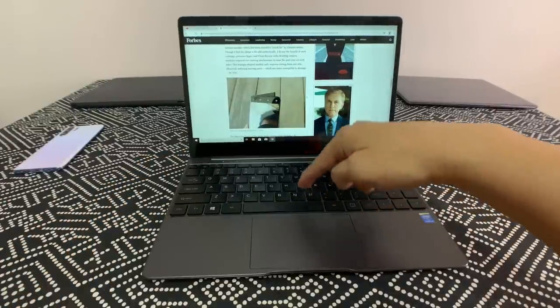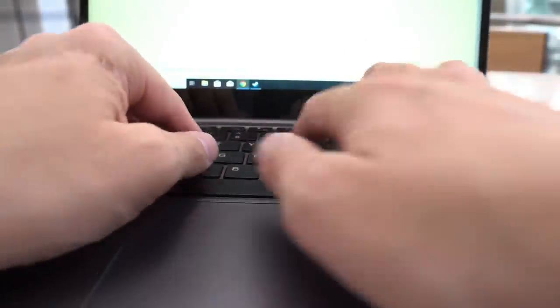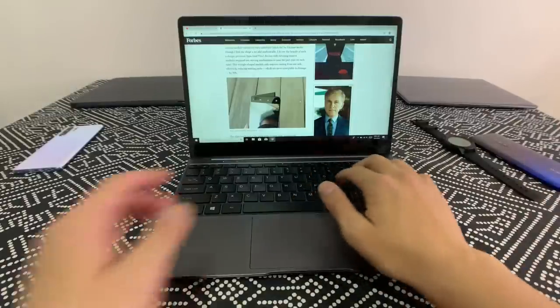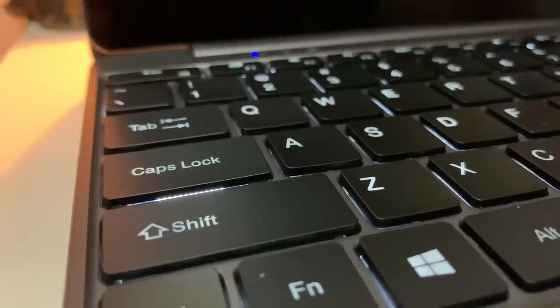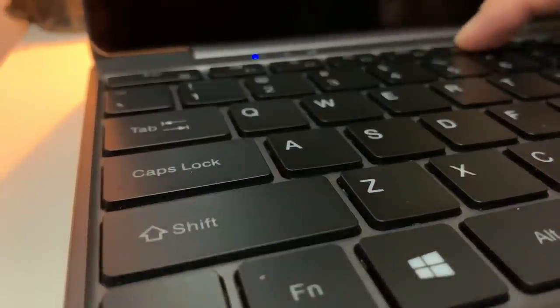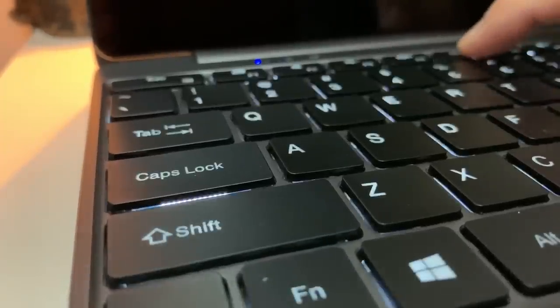Back to the keyboard — these keys offer about 1.5mm of travel and I can type very accurately and easily. It's much better than Apple's butterfly keyboard. The keys are also backlit with two levels of lighting, so you can use this laptop at night without any issues.